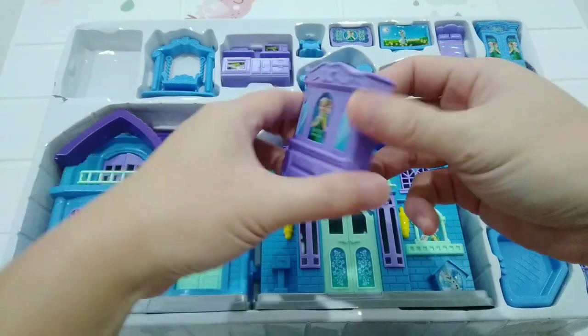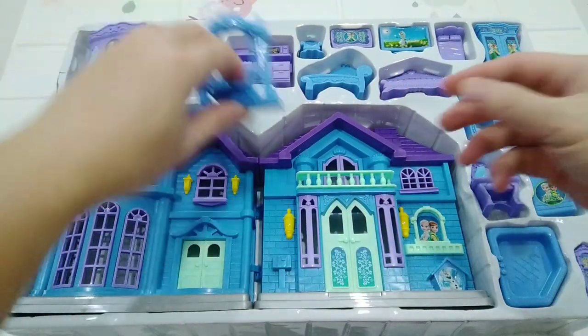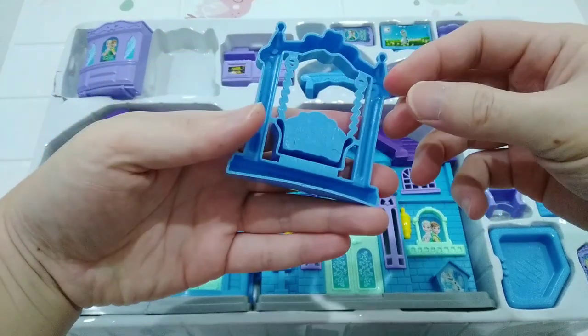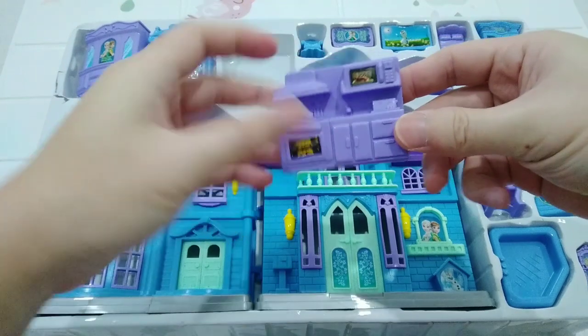So, let's get started. You can get the grill. There you go. This is a new grill.